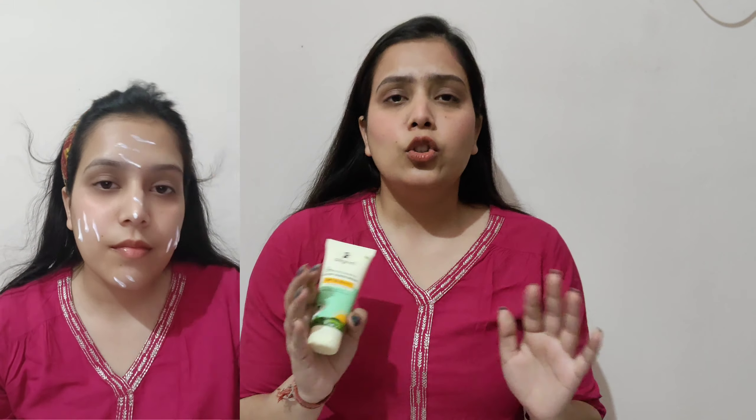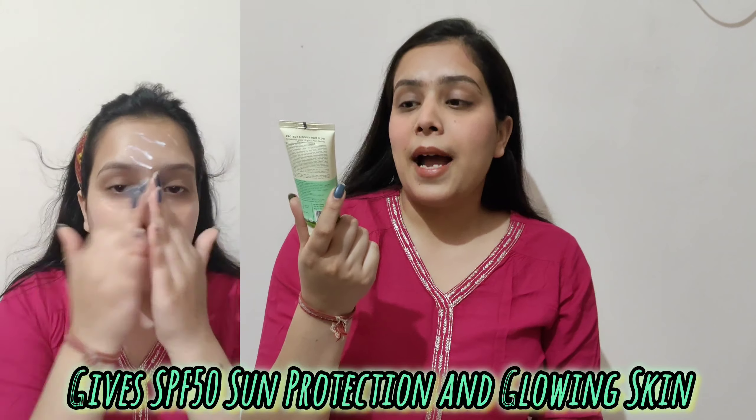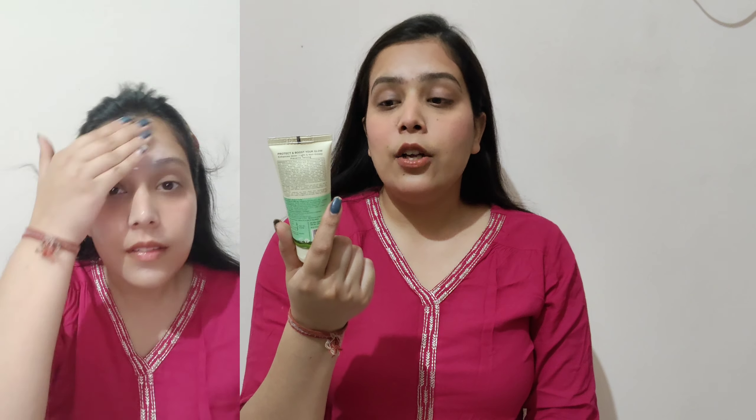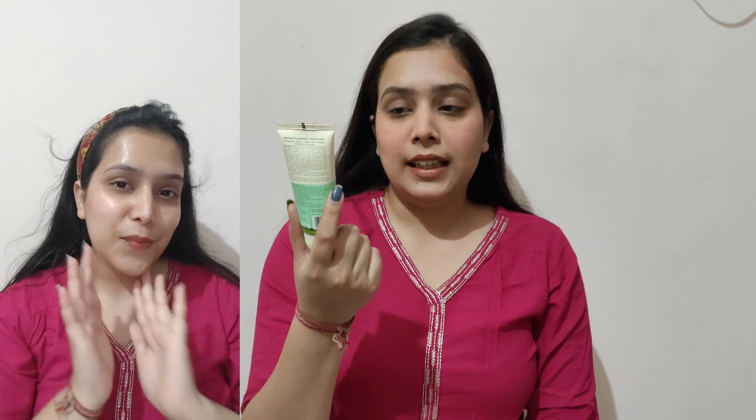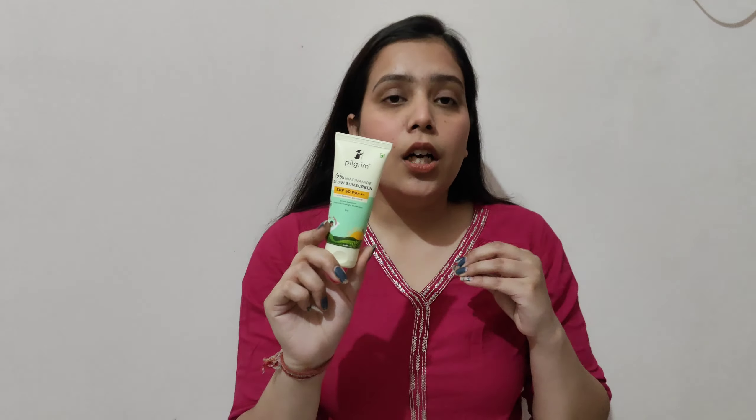After putting this sunscreen, if you are a person who does not like day-to-day makeup or anything like that, just put this sunscreen and you are good to go out. It will give a glow to your skin. This sunscreen has SPF 50 PA++++ and is broad spectrum with UVA, UVB and blue light protection. You will get 50 grams of product and it will enhance your glow.